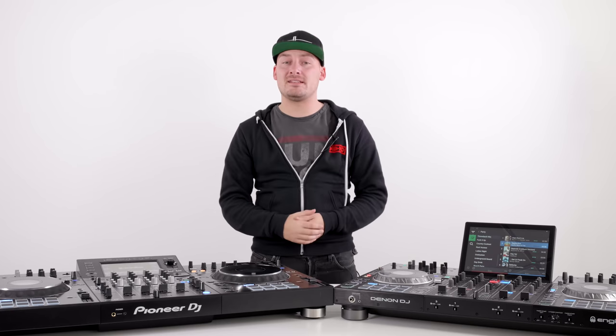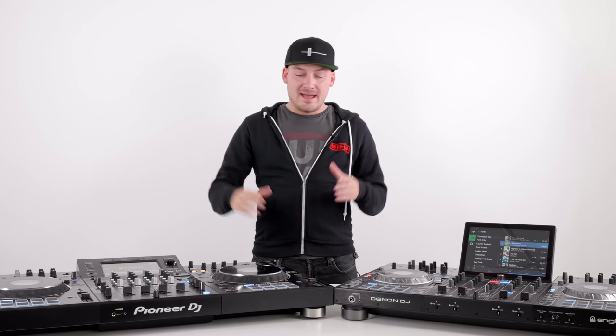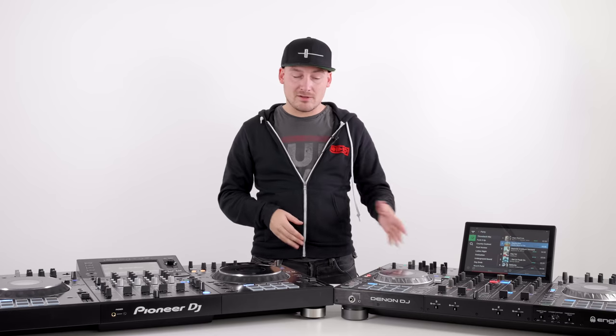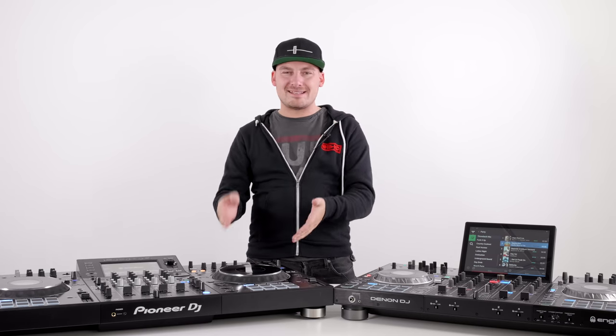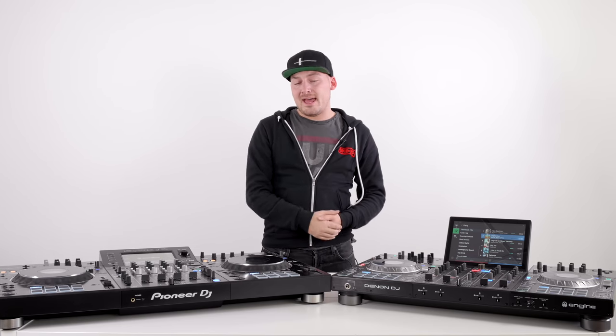Finally, while we're talking about size: the XDJ-XZ is an absolute beast of a controller, weighing in at 13 kilograms compared to the Denon DJ Prime 4's 9.7 kilograms. This unit is not only wider but taller and a lot heavier. Neither of these solutions are portable, but if you're thinking about taking them on the road, the XZ is massive and really not suited for moving around.